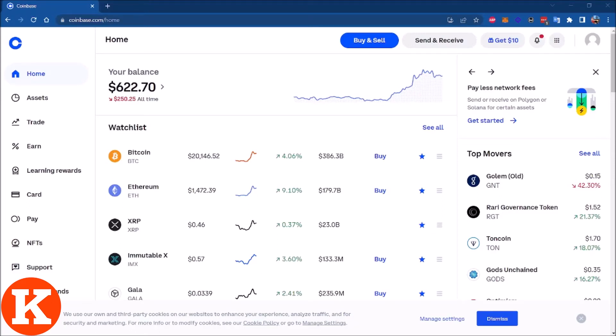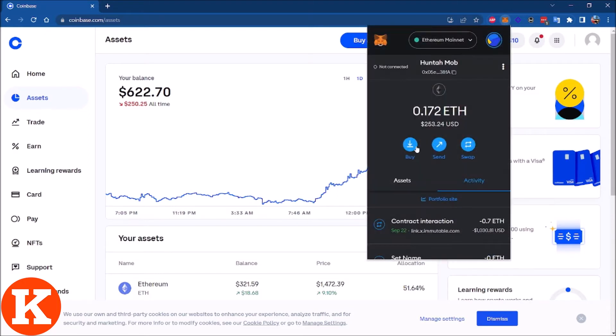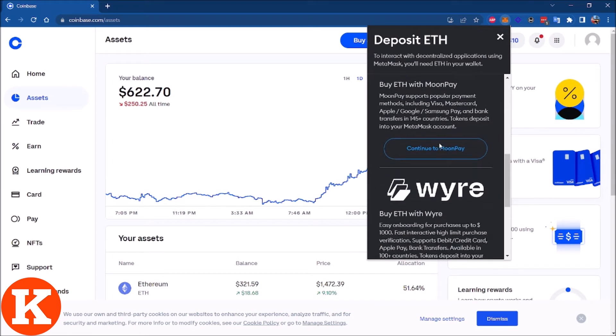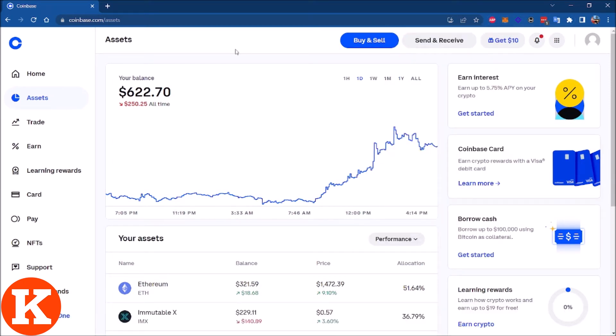Do you want to know how to add Ethereum to your MetaMask wallet? In this video I'm going to show you the easiest way — just click the MetaMask icon, click Buy, and you will have several options: Coinbase Pay, Transact, MoonPay, and also Wire. But in this video I'm going to show you how to buy Ethereum on Coinbase.com and then transfer it to your MetaMask wallet.